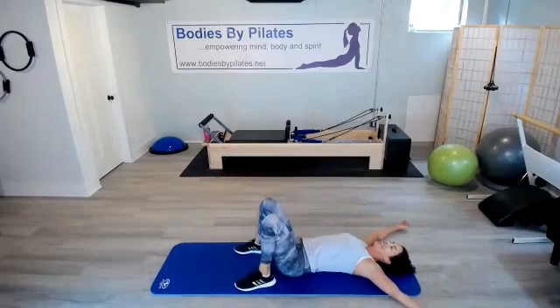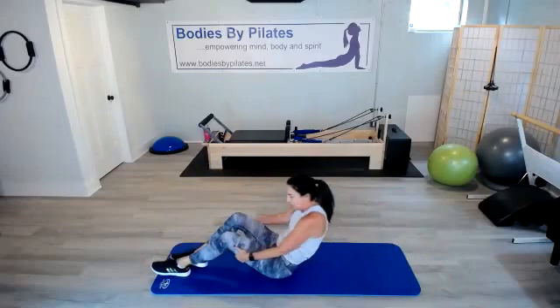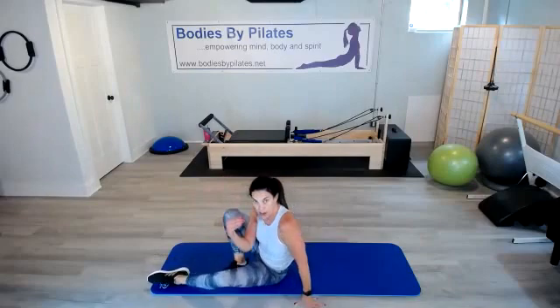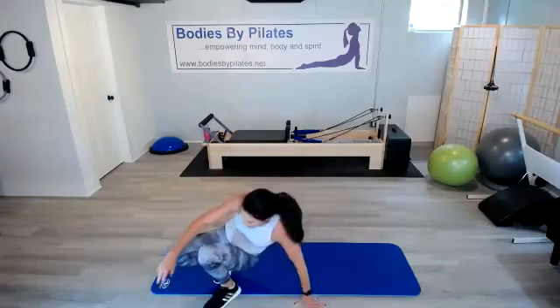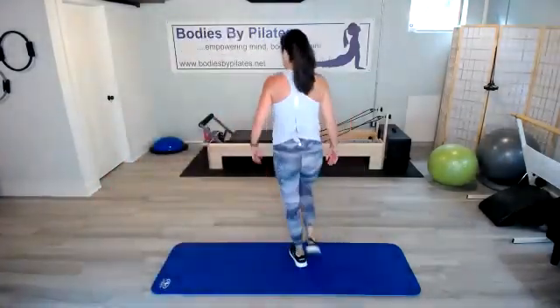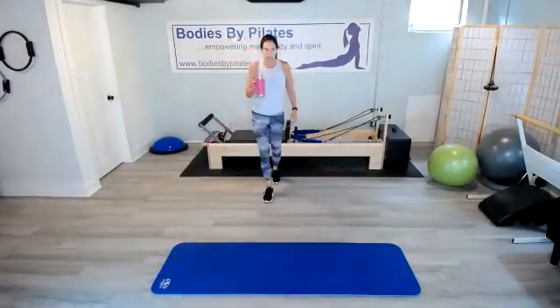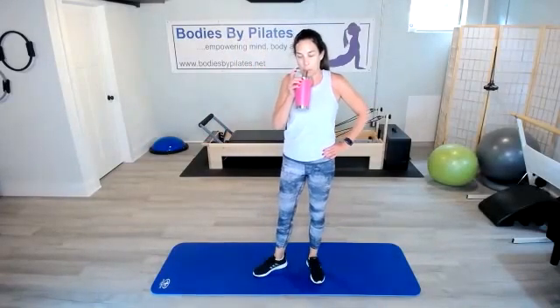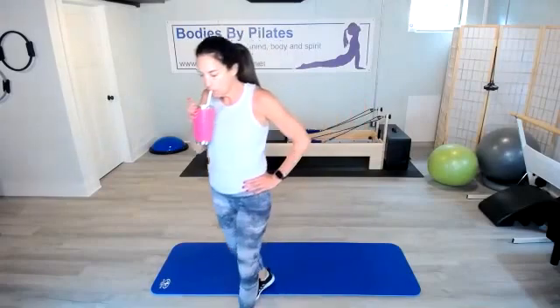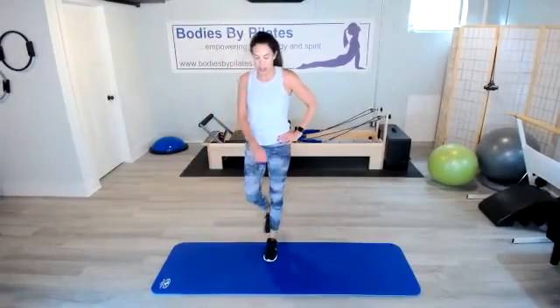Good job, everyone. Let's give ourselves a few seconds for that heart rate to start to come down, and then we'll stretch it out. Grab a sip of water. Deep breaths to bring that heart rate down.